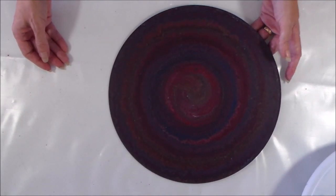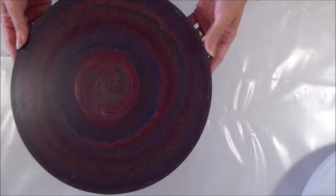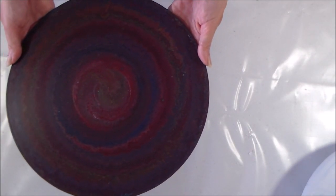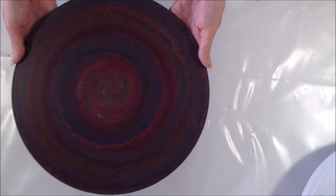Anyway, as usual, thank you very much for watching. I hope you've enjoyed watching the spiral effect and what can happen when you pour with primary colours. Give me a thumbs up for trying, and hopefully you'll subscribe to the channel and watch my future videos. Thank you.